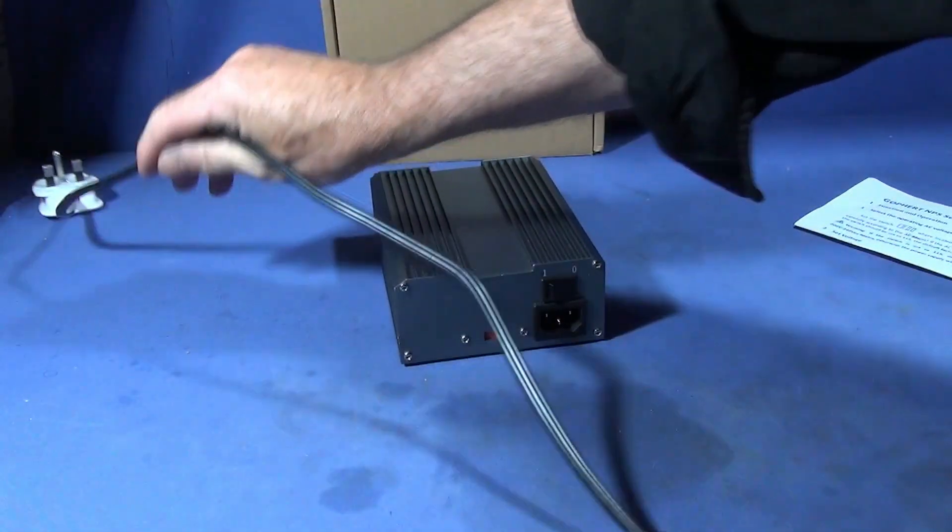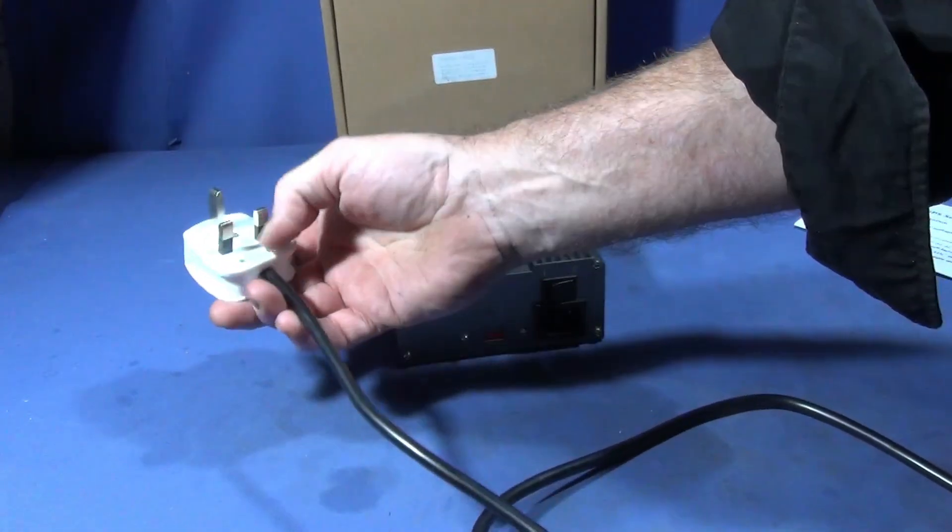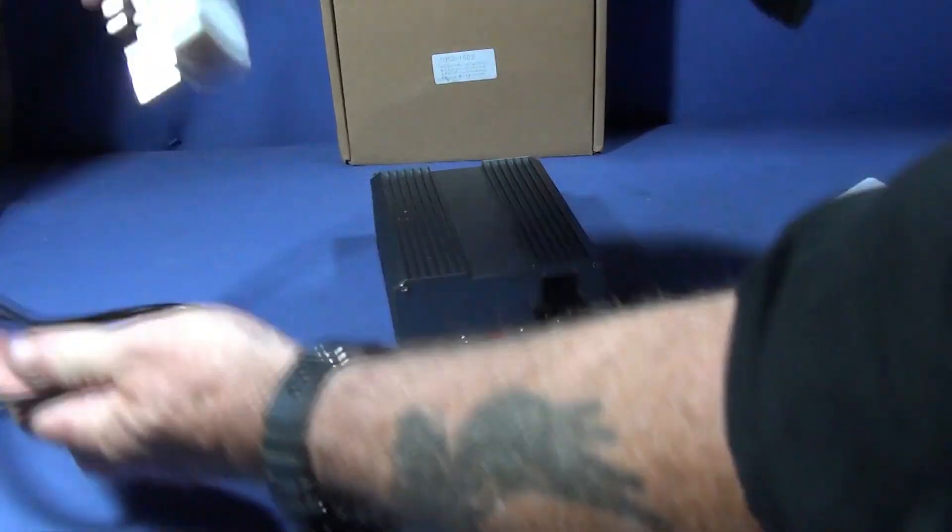It did come with a two-pin plug on it, which I cut off and put the standard UK plug on.